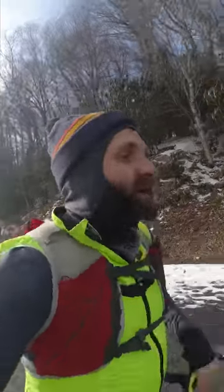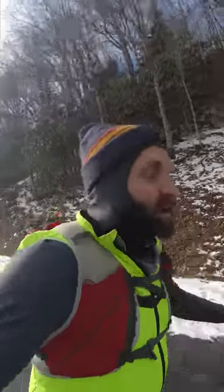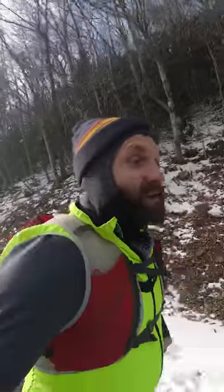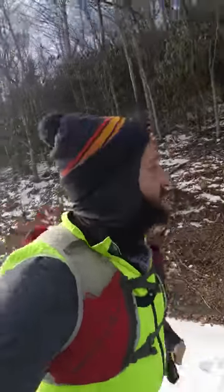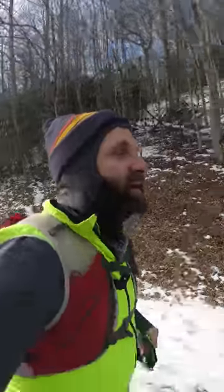Second tip: after you've checked the temperature and you've got your clothes set properly, one of the reasons why a lot of runners don't go out in the cold is because of the start. For that first five to ten minutes of the run, it's miserable because your body has not started generating heat and you're just shivering.